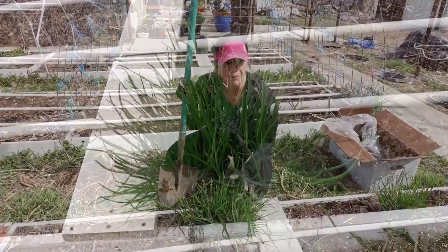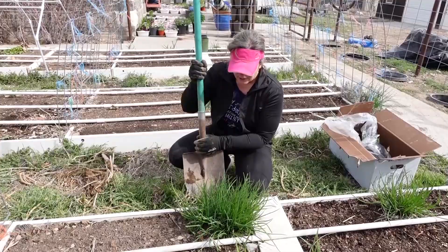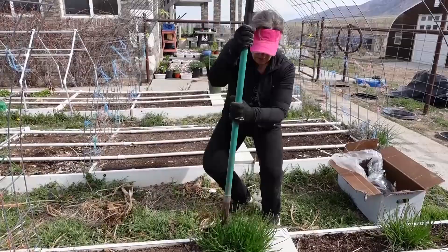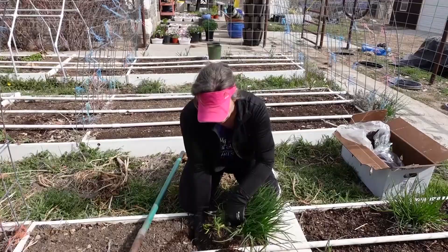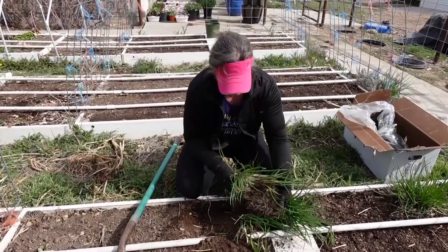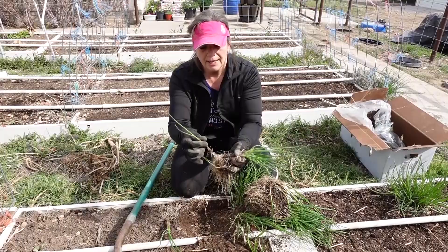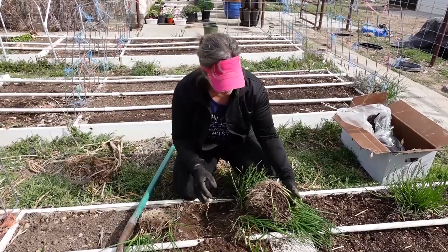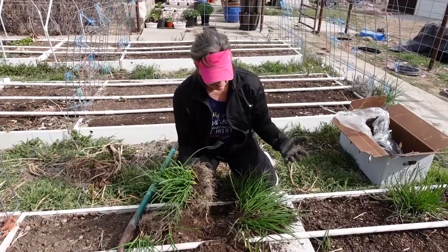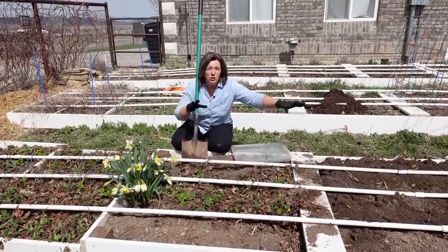These are chives and they are amazing. It's early spring and they're already up — we can already eat them. They produce gorgeous flowers and they're great insectary plants in your garden. They grow huge so they need to be divided. Super easy to divide them — you can just divide them in half, quarters, or whatever you want. See how they're all clustered together like this? When I break this apart I can plant just one cluster and it will grow, but I prefer to plant them as little clusters. They're delicious, incredibly hearty, and will grow like crazy.